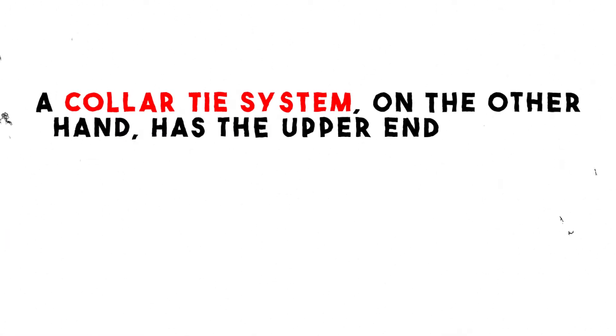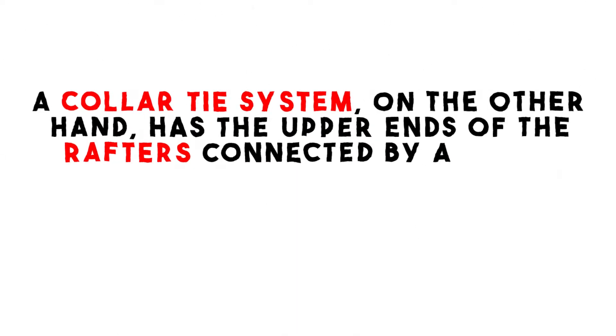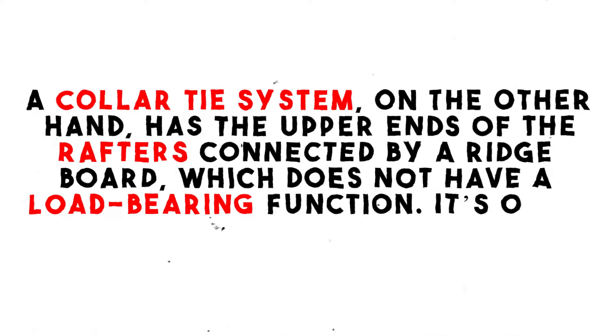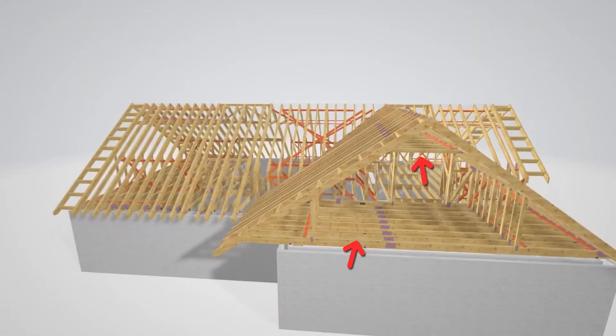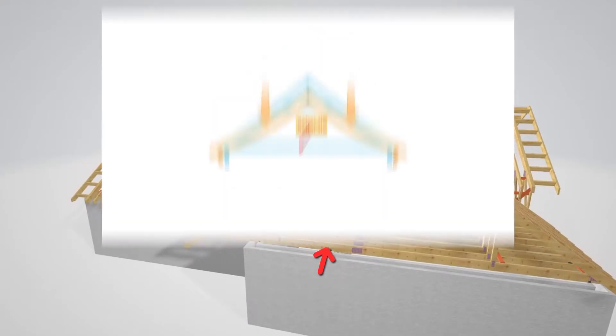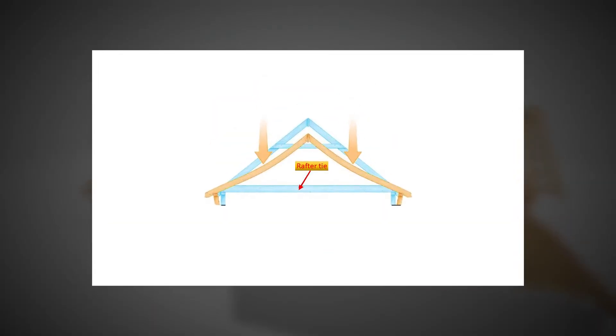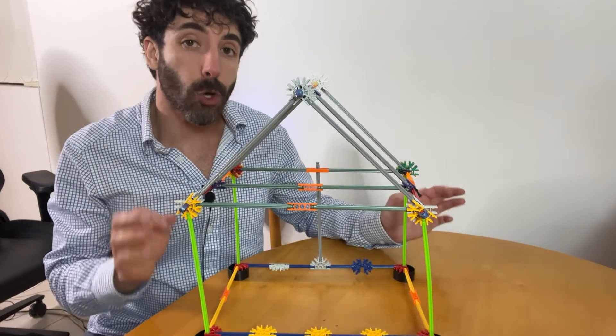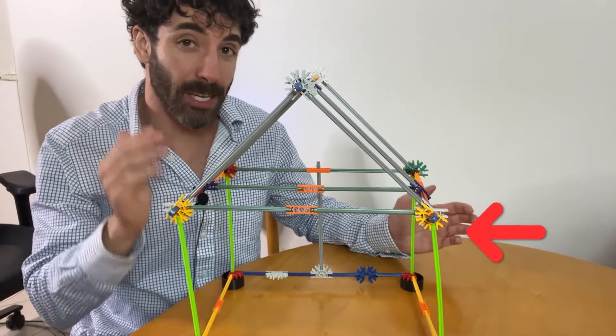A collar tie system, on the other hand, has the upper ends of the rafters connected by a ridge board, which does not have a load-bearing function — it's only there as a connecting point. Normally, this structural system uses the ceiling joists as rafter ties to prevent the rafter from spreading apart and pushing the walls out. We can easily understand this concept by looking at this stick-built model.